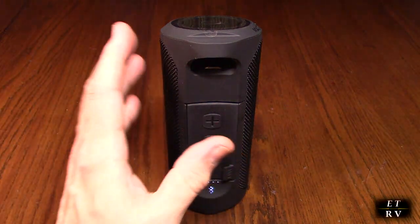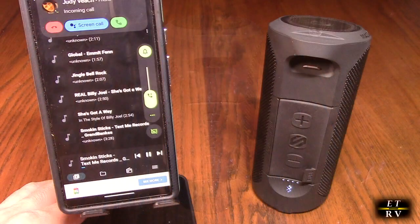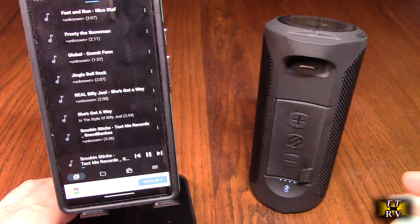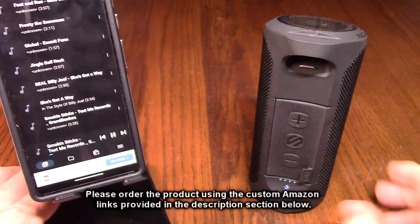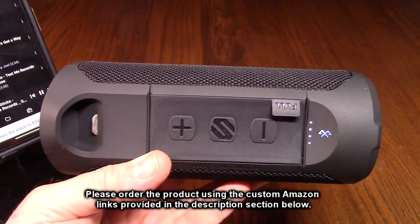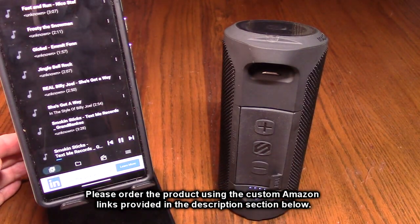Now let's test answering the phone while it's streaming music. There's an incoming call — I hold the MFB button to accept. 'Hello? Can you hear me? Yeah, can you hear me? Yep.' So that worked. It stopped the music, we accepted the call by pressing the button, and the audio was very clear. Once the phone call ends, it goes back to streaming the music as you'd expect.